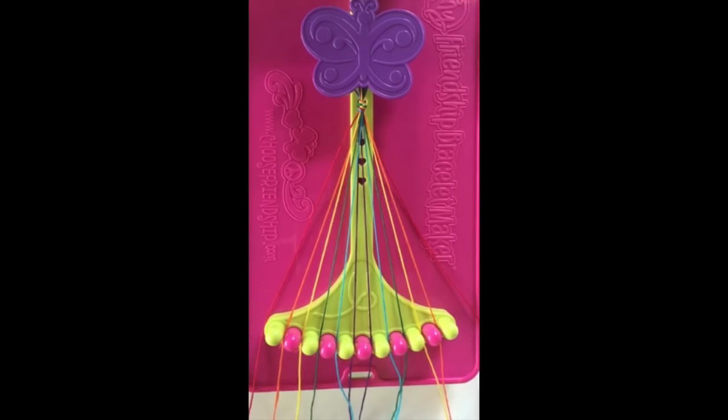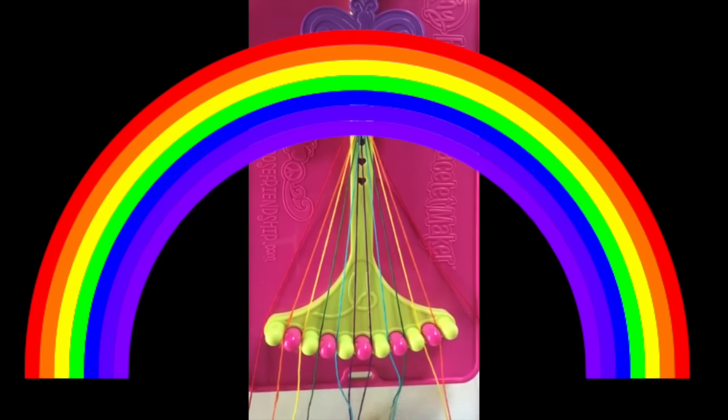The rainbow chevron uses all the different types of knots. You will pick six different color threads for this pattern. I'm using red, orange, yellow, green, blue, and purple.